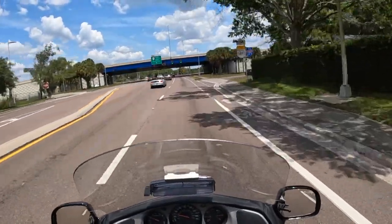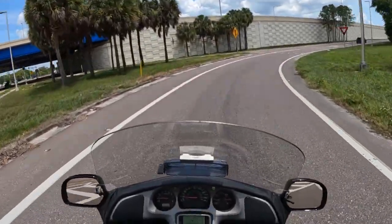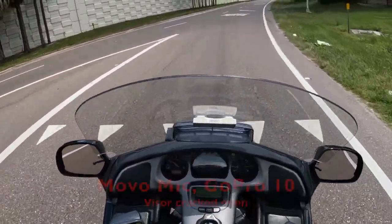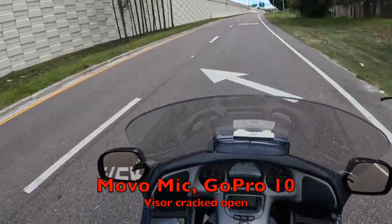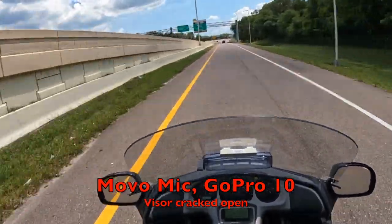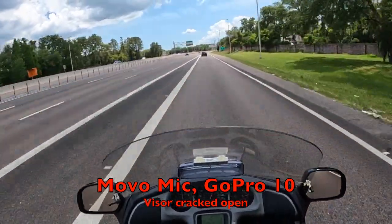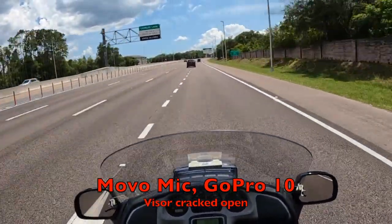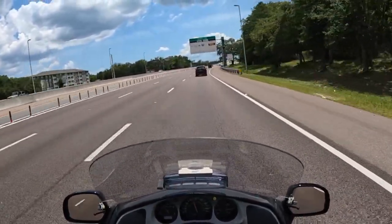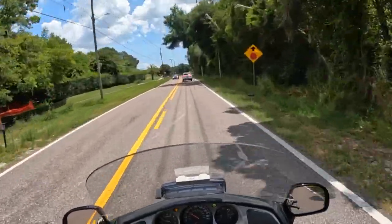I was just gonna run up through the gears for you and let you take a listen to a stock Gold Wing and what it sounds like. And that's the sound of a Gold Wing under acceleration — gotta love it. So there you go, there's your results.